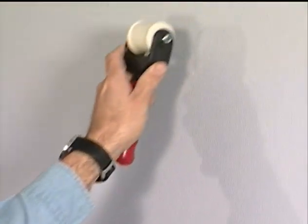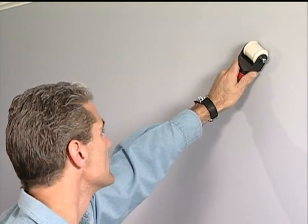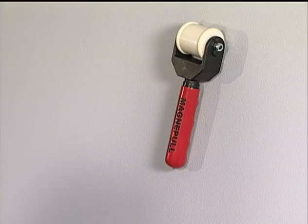Slowly move the retriever unit in a left to right motion down the wall. When the retriever unit passes over the drop magnet, it will become magnetically attached to the wall. This connection verifies the correct wall cavity as well as the drop magnet location. The retriever unit will suspend itself on the wall once it is connected to the drop magnet.